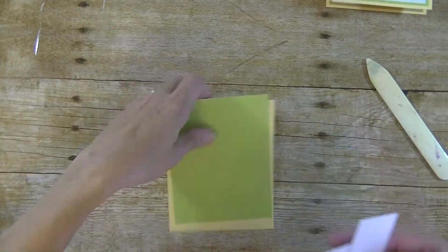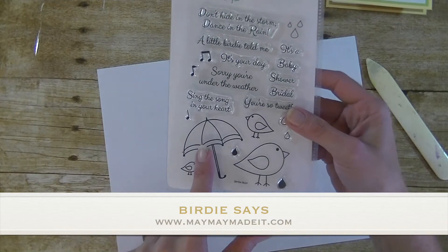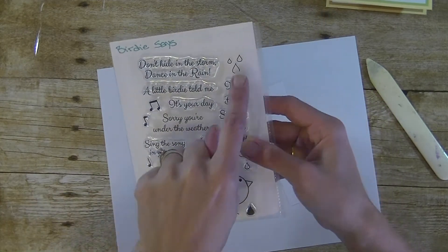I'm going to take the white pieces away and bring in a piece of scrap paper. The stamp set we are using is called Birdie Says. We'll be using the umbrella, all three of the birds, the greeting that says sorry you're under the weather, and the raindrops.